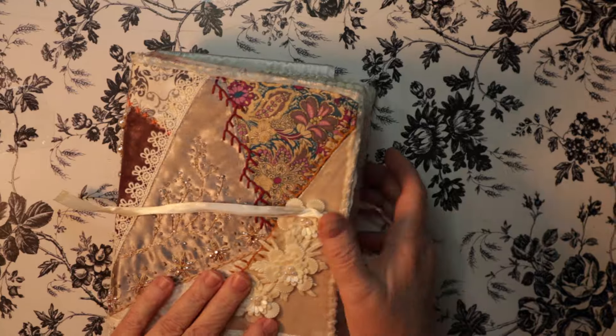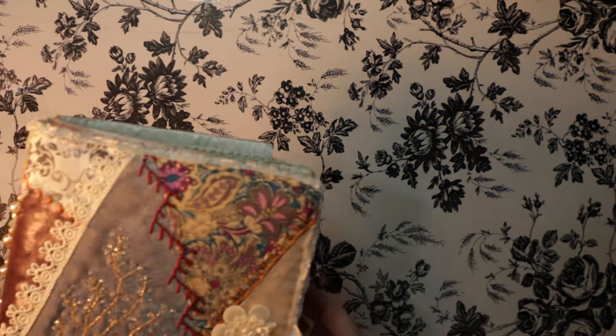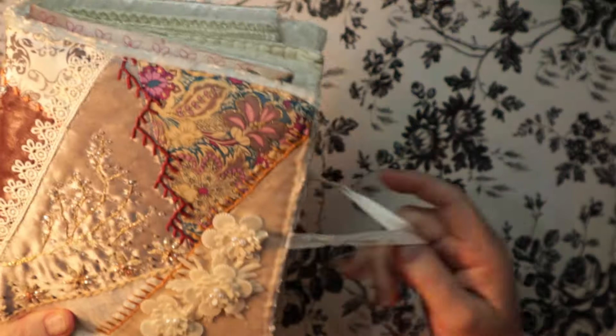Anyway, that's the needle book. I hope you like it, Tina — love you!